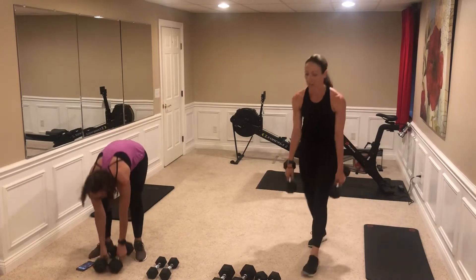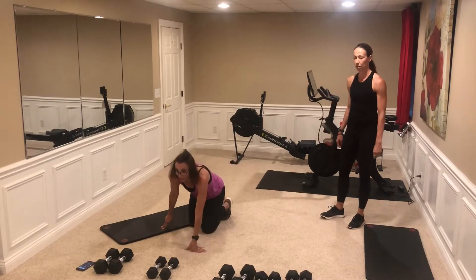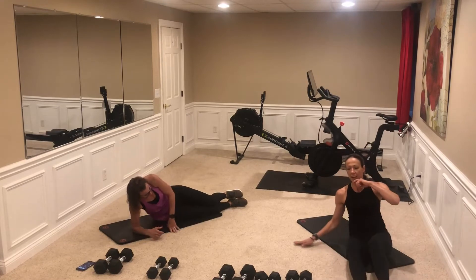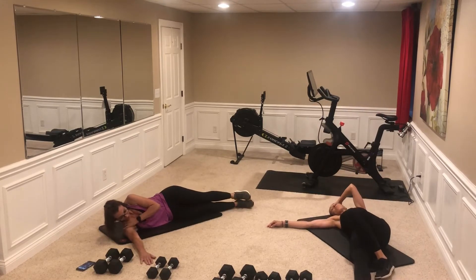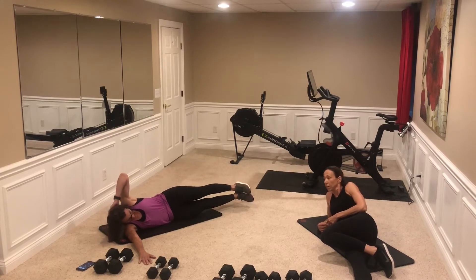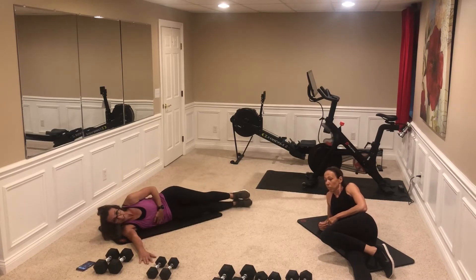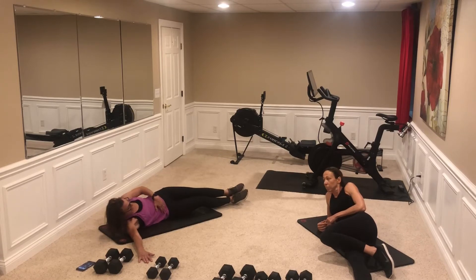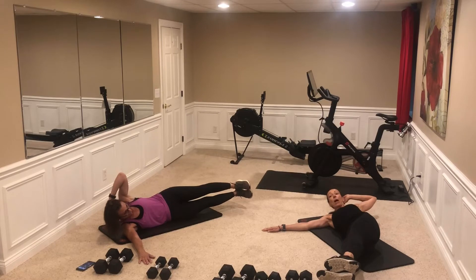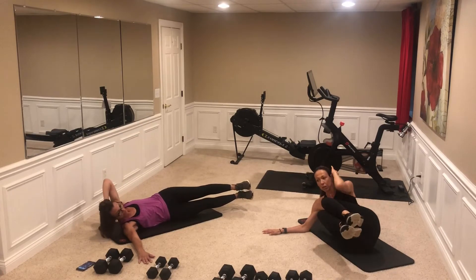Our core exercise to pair with that is a simple side oblique crunch — 10 each side. Lay down, arm along the ground out straight, other hand behind your head, and crunch. Try to keep those hips as vertical as you can. If you can extend that elbow out a little bit and open it up at the top, you'll get more range of motion.